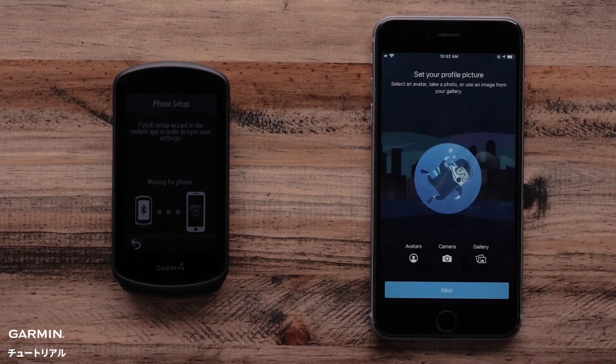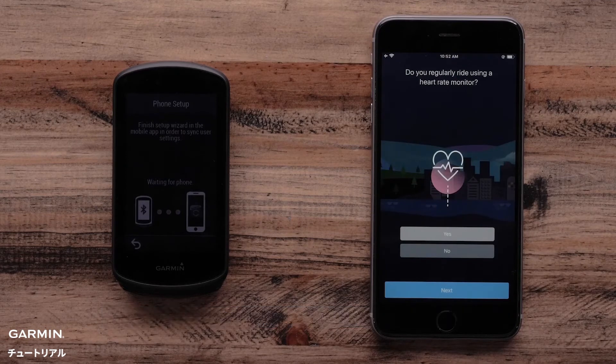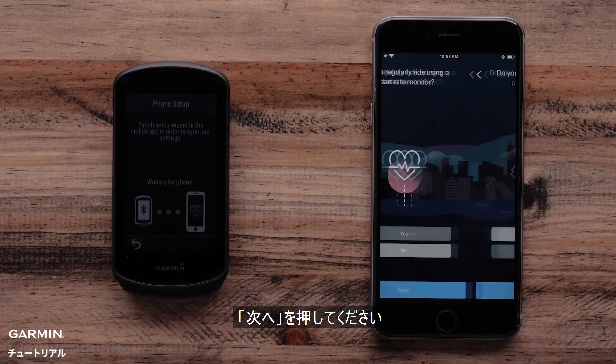Select Next. Follow the onscreen prompts to finish setting up your account. At this step, you are asked what sensors you might be using for your ride. The Garmin Connect app will ask if you use a heart rate monitor or a power meter. Select Yes or No and then Next.